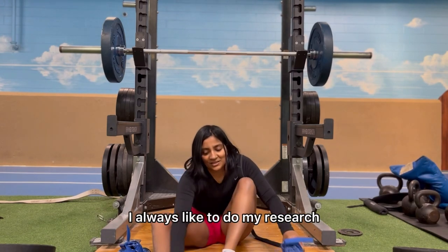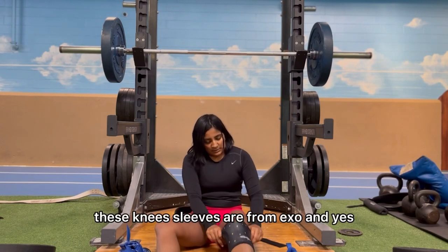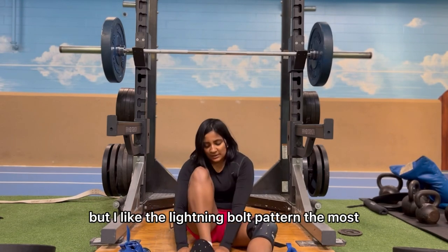These knee sleeves are from Exo, and yes, they do match my weight lifting belt. They also come in solid colors, but I like the lightning bolt pattern the most.